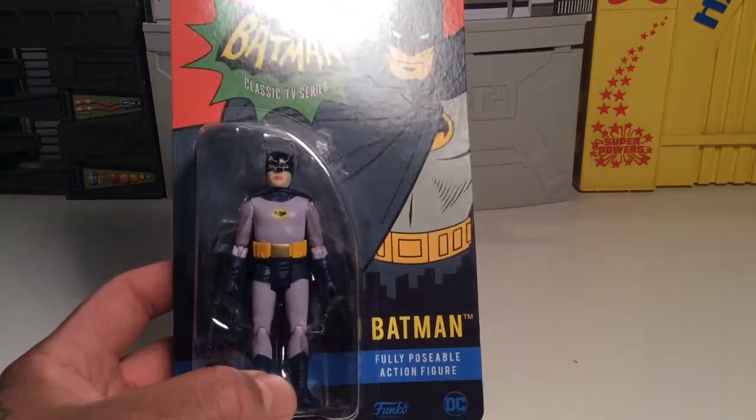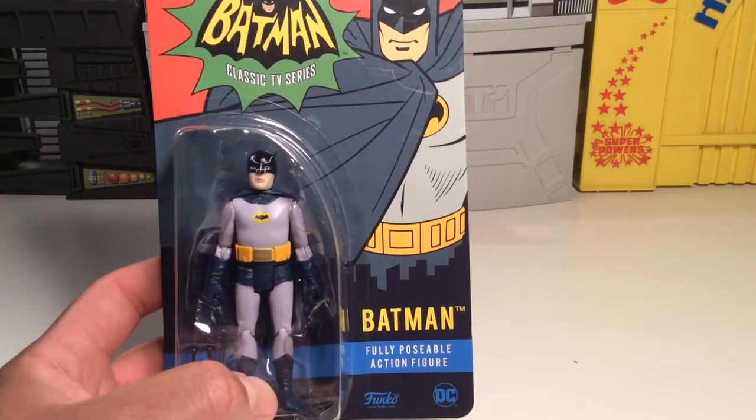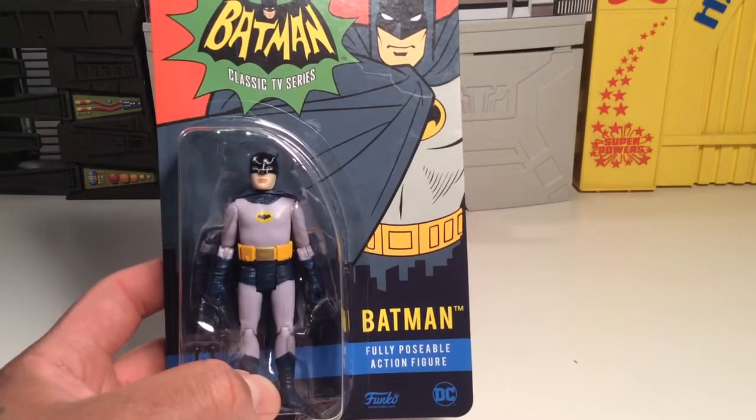I can't find them here locally, or I haven't been able to. I've been to a couple different Targets and comic shops and stuff and I haven't seen these.